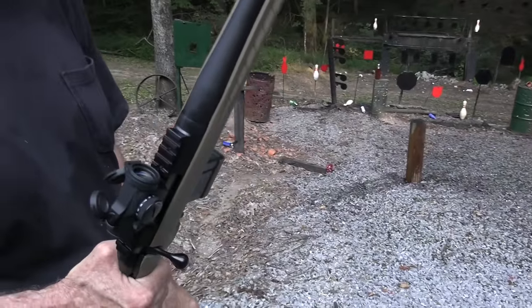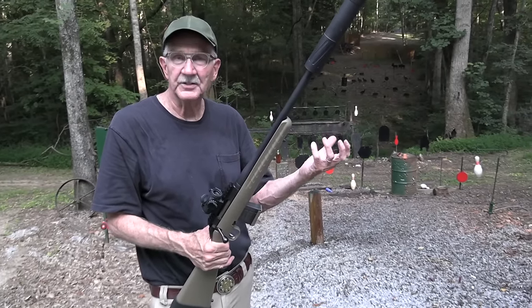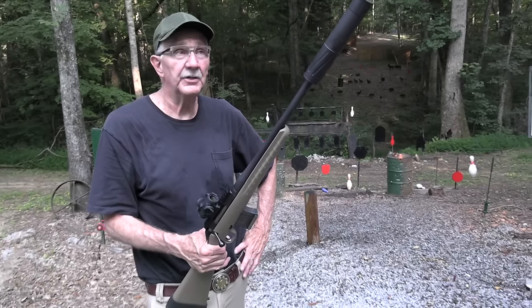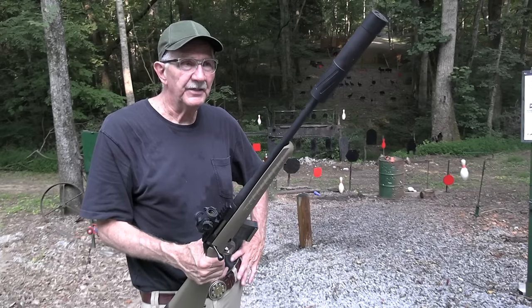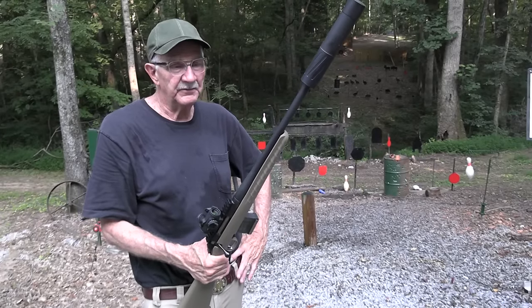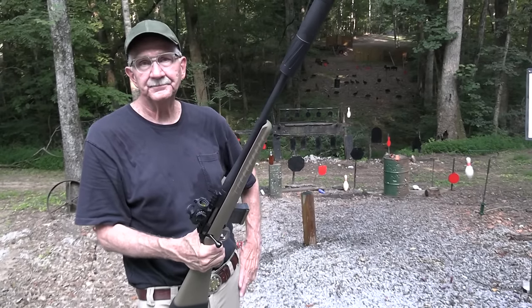I should get up every morning and do that at seven. Whenever people should be up, right? Just like they used to ring the church bells in small towns or on the college campus every hour, or at seven in the morning, or at noon. Yeah, that'd be a good job for me. So anyway — .300 Blackout, Ruger Ranch Rifle, Banish 30 Gold, Aimpoint Micro — what a rig. I kind of like it. Life is good.